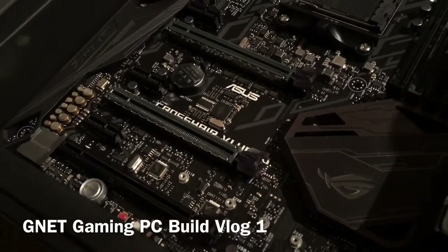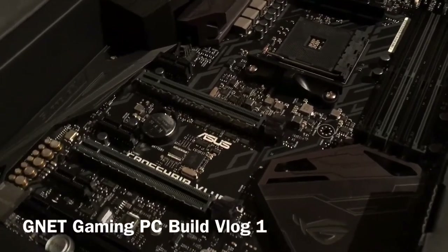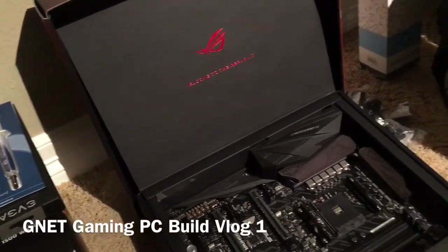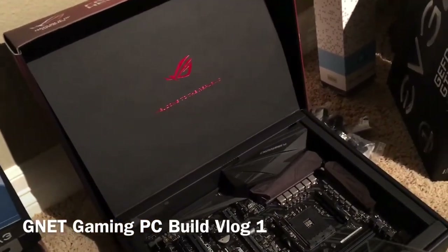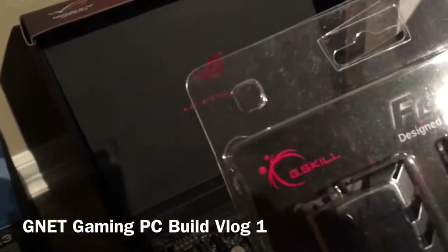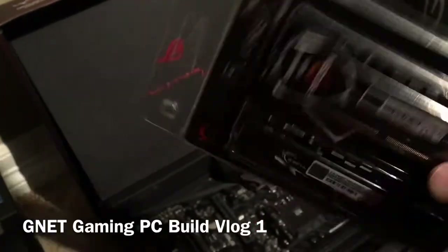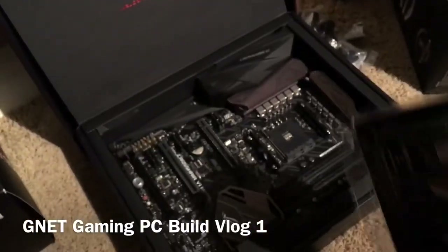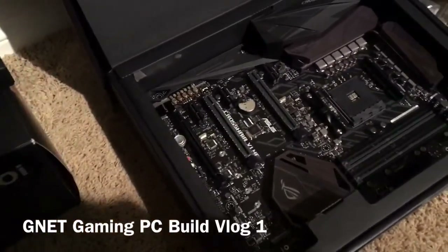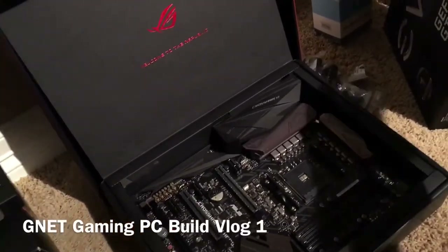RAM-wise, I went with compatible RAM — some RAM is having issues with Ryzen due to microcode and BIOS, but I went with G.Skill. G.Skill is a very well-known brand, great quality, and I've never had issues with them. This is 64GB of RAM — I am maxing out this motherboard so I have enough overhead. I'm building this PC to last at least 10 years.